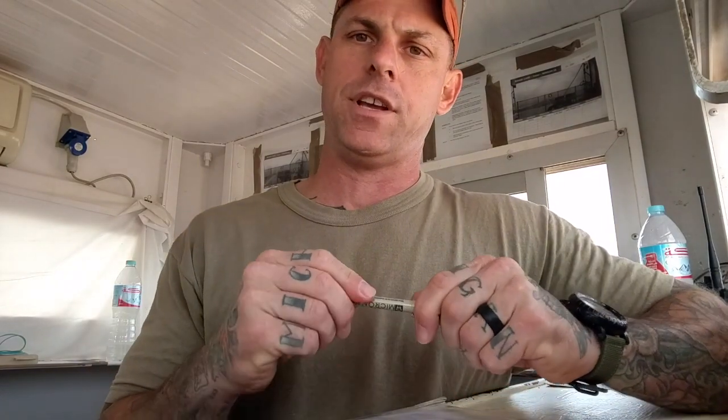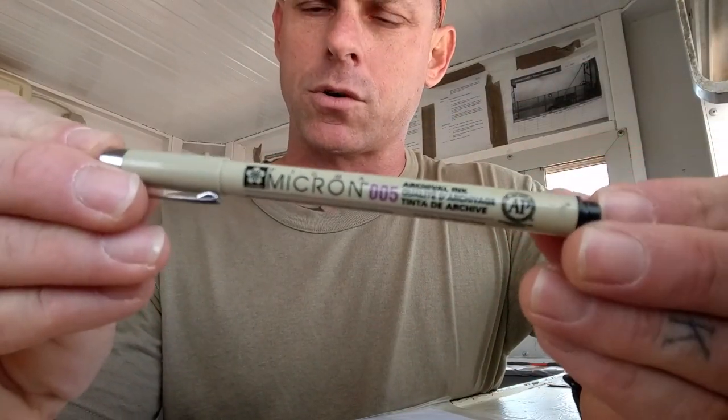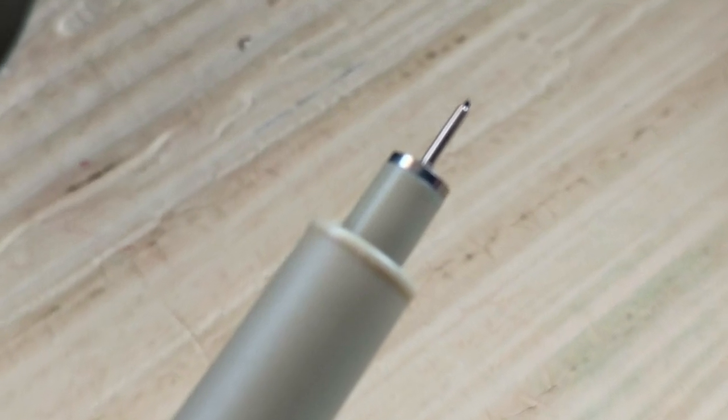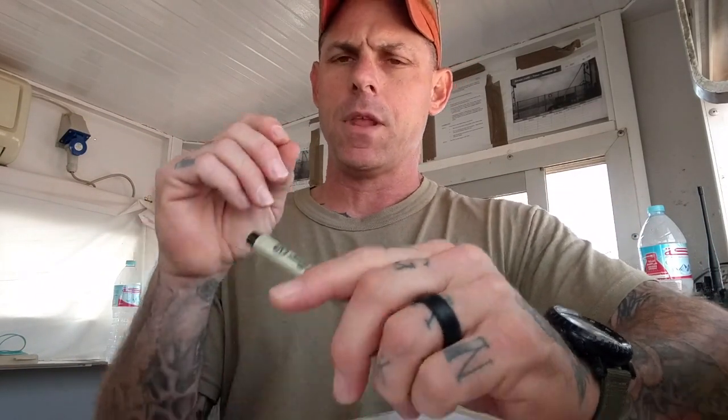What I do is draw right on top of the map using these technical pens — these Micron disposable tech pens. You can get them on Amazon or any reputable art store. They come in different gauges; this is a 005, their finest one. It has an extremely pinpoint tip and gives you a good solid line that's very narrow and very precise, which is key in a go/no-go situation.